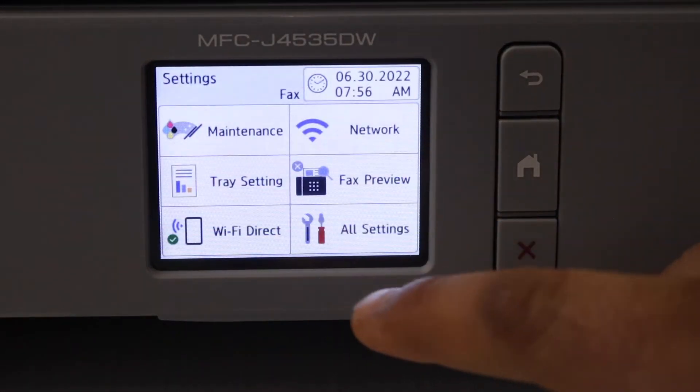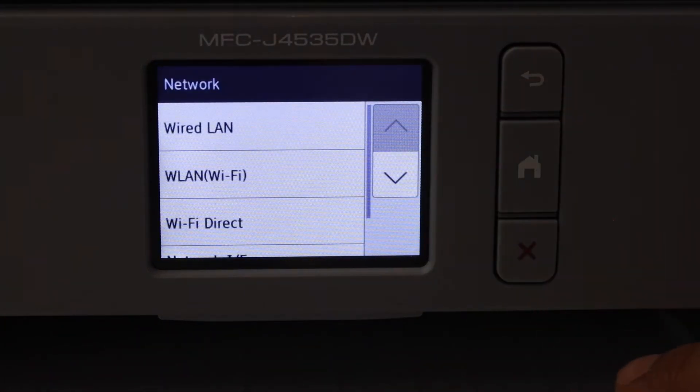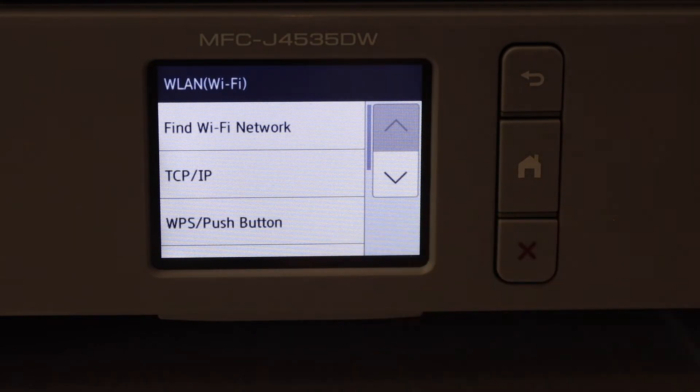Select Network, then select WLAN Wi-Fi. There are two methods here. You can use the WPS push-button method if you have a router with the WPS button — you can choose that method.